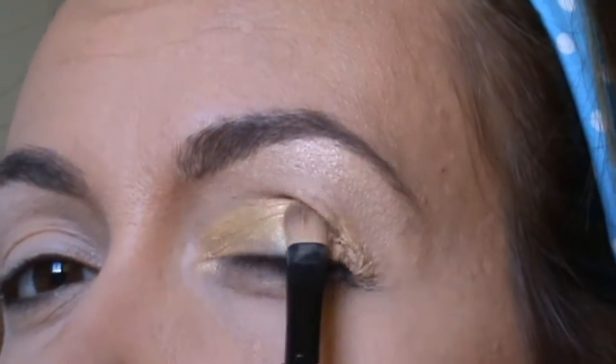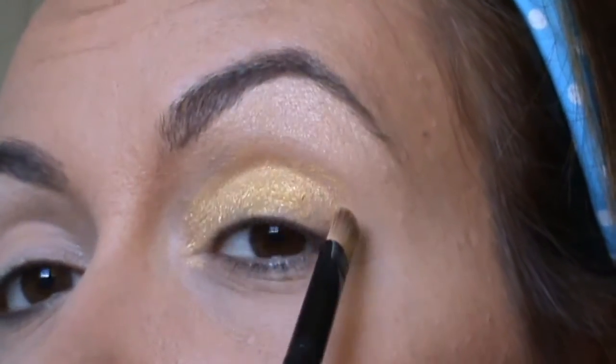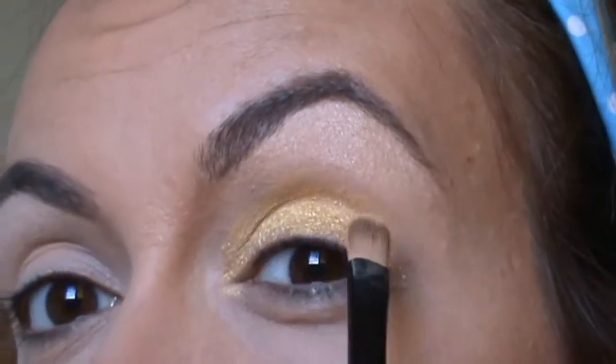Now I decide to apply one more layer of this pigment because I want it to be more pigmented.